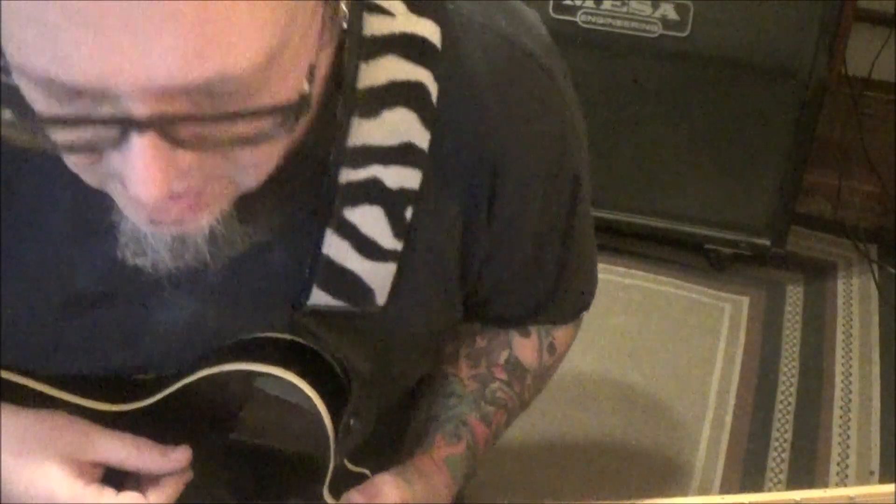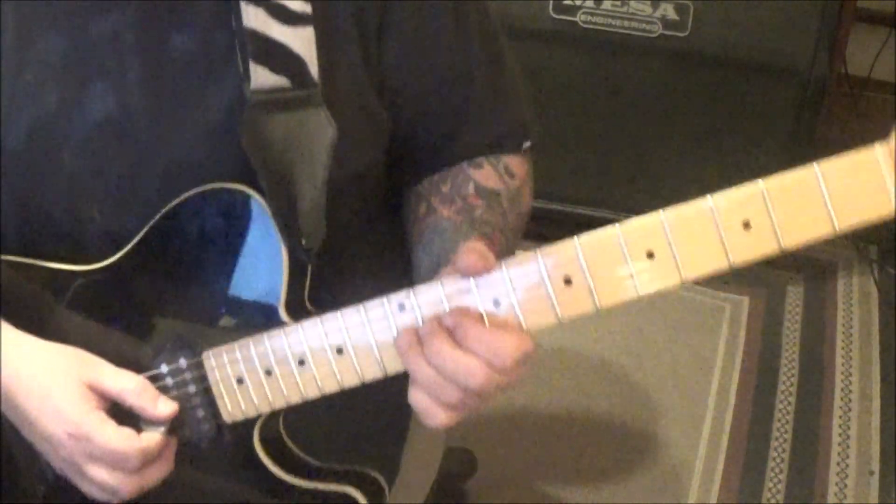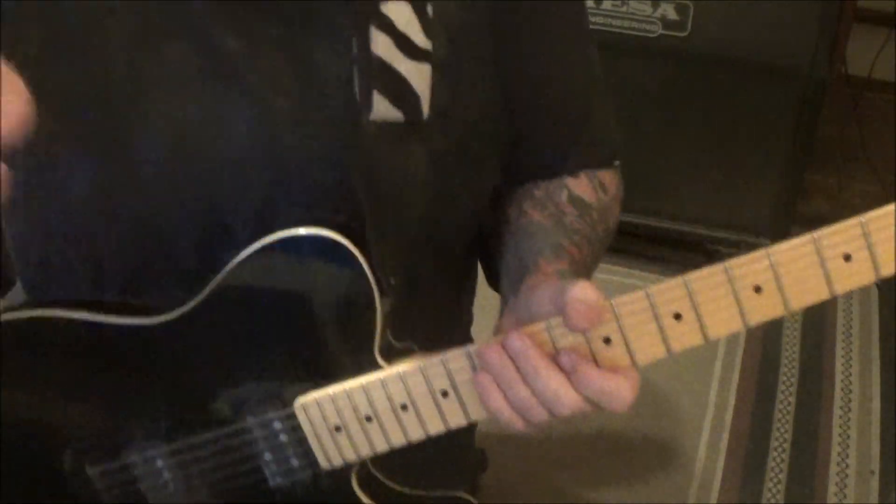Let's jump in. This starts at 2 minutes 22 seconds in, and 12th fret on the G. You're going to bend it a whole step. It's got a little short rest in it.